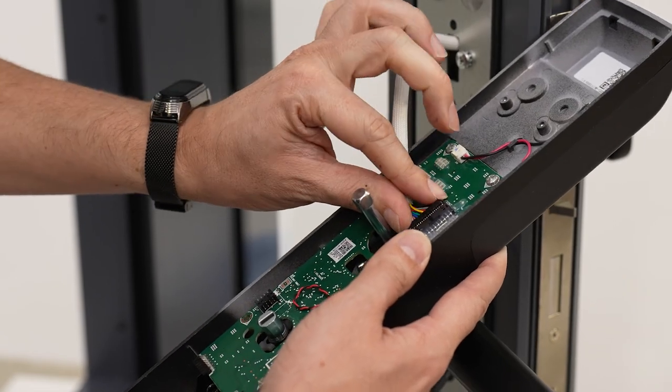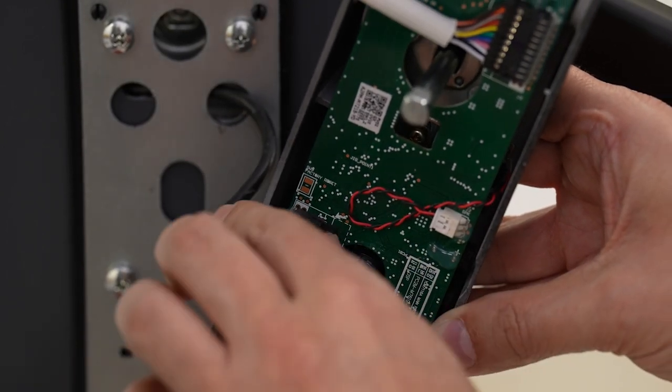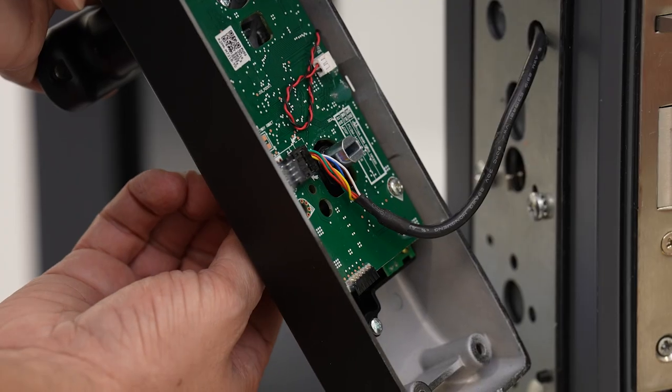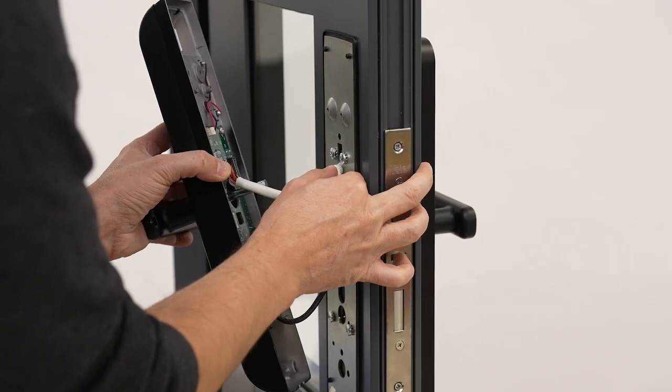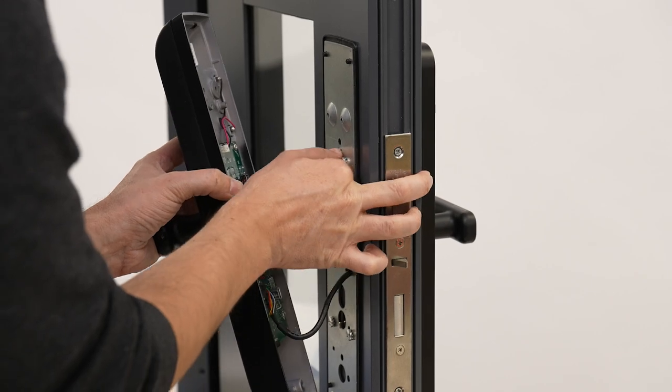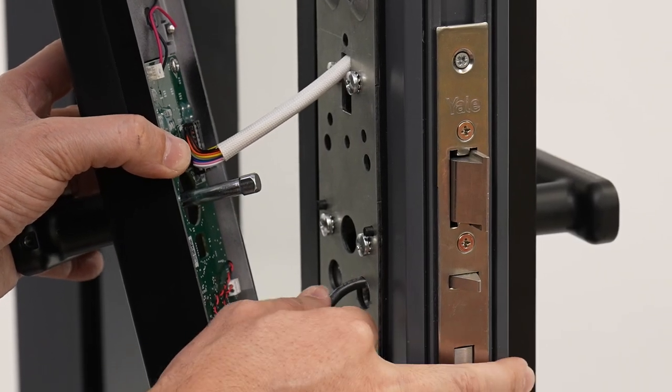Plug the black and white cables into the circuit board as shown. Turn the internal locking assembly so that the hole for the tail bar is vertical. Push as much as you can of the white cable back into the door cavity, and make sure the cables won't be pinched when you fit the internal assembly.